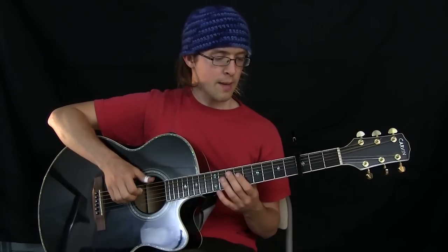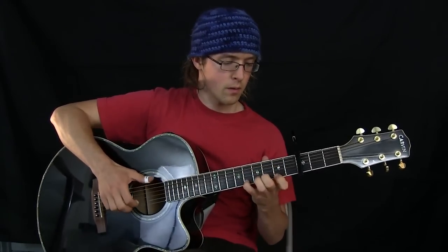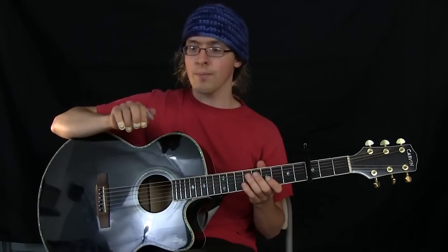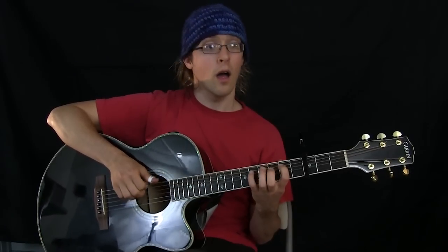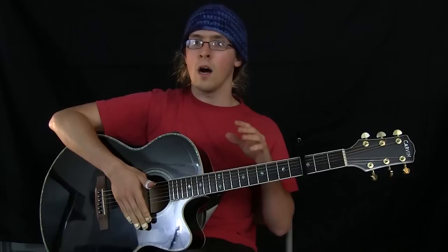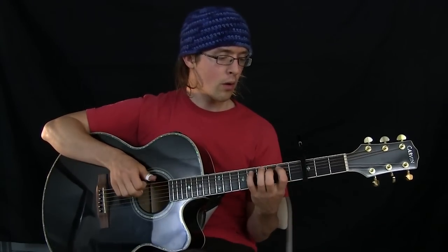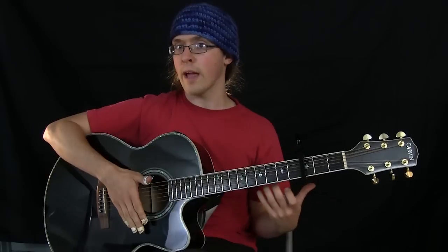Once you've got that down, get a metronome going at a speed you can manage. Right with the thumb, try to do the whole scale up to the top and right back to the bottom without stopping the thumb. Where you start is really key — for now, make sure the pointer finger is the leading finger and it starts right with the thumb, kind of as a pinch on the first note. After you've gone back and forth between just a couple strings at a time and then trying to do the whole scale, once you're comfortable starting with the pointer finger and the thumb together, then phase shift one eighth note later.